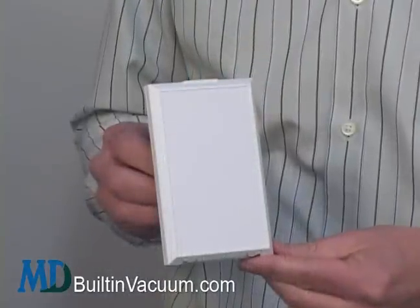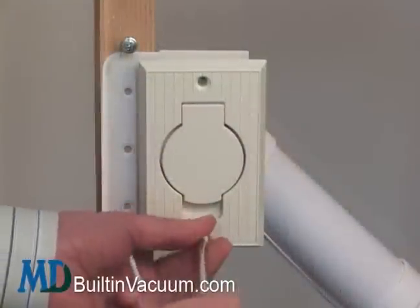This is an MD Central Vacuum informative tutorial on updating your inlet valves for durability and looks, the benefits of using a trim plate, and how to swap out your inlets.